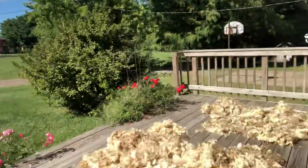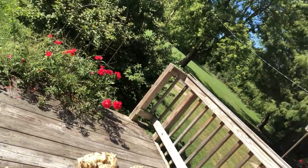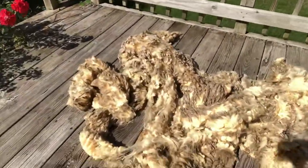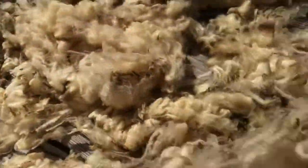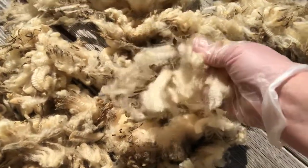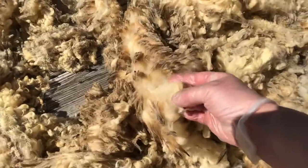I wanted to show you the fleeces and how I assess them. Here we have a Rambouillet that I spoke about in another video. This is also a Rambouillet — they're the same weight, but you can see how the staple length and crimp is very different. This one looks more like a true Rambouillet; this one looks like it has a cross with Lincoln. You can see the fine crimp on this one.